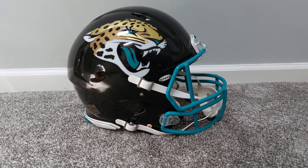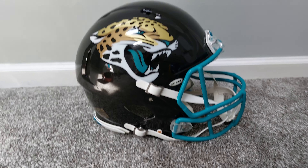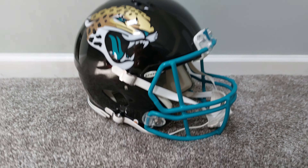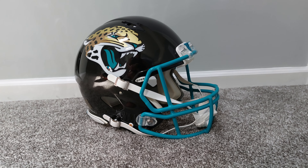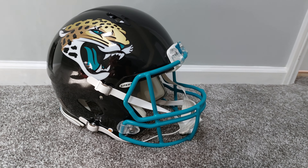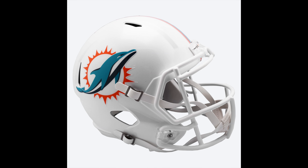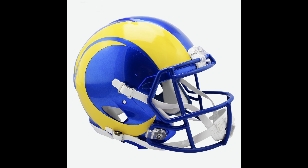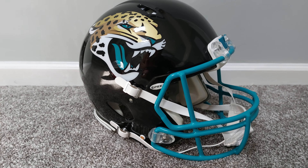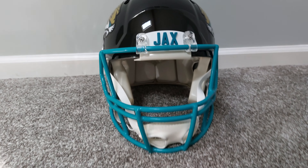Alright, I've managed to swap out my aqua face mask from my Dolphins helmet over to the Jacksonville Jaguars helmet. Take a look at that — I think that looks 10 times better. It breaks up the contrast between the black face mask and the black helmet. I don't know why NFL teams do that — you have the Dolphins with the white face mask and white helmet, the Rams with the blue face mask and blue helmet. I like the contrast. Jacksonville Jaguars, if you're seeing this — come on, you can't deny how awesome this looks.